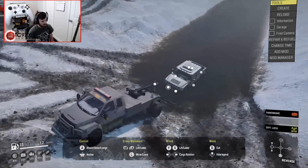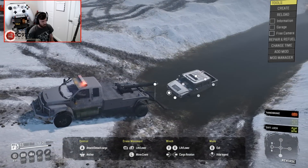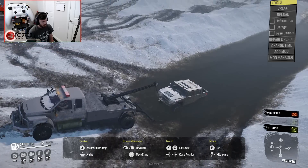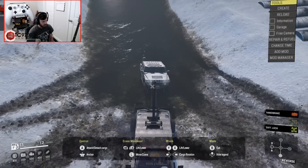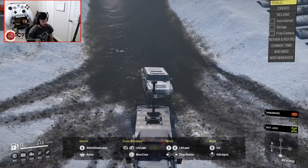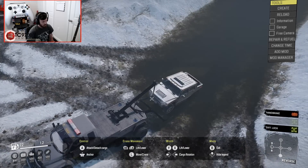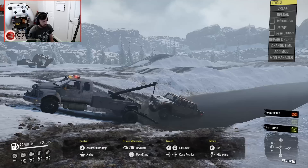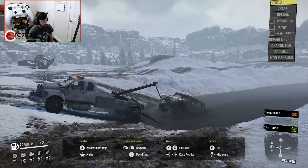Crane mode — recovery time. Hook it up, lift it up, and bring it in. Right there.